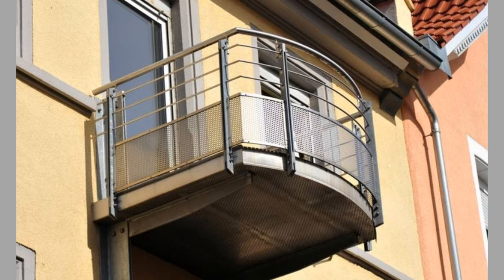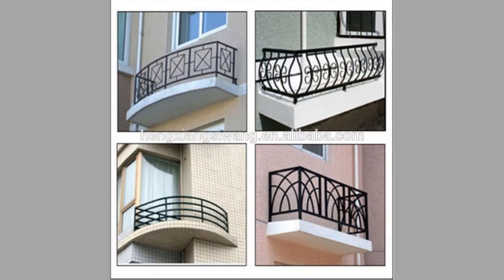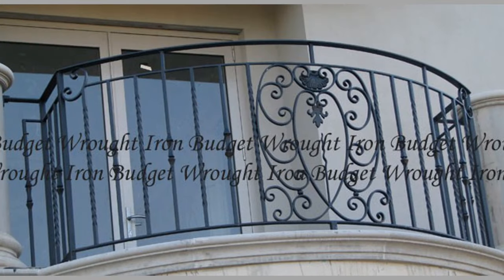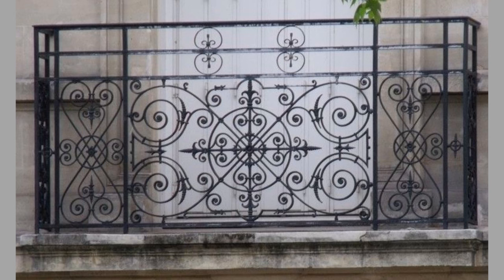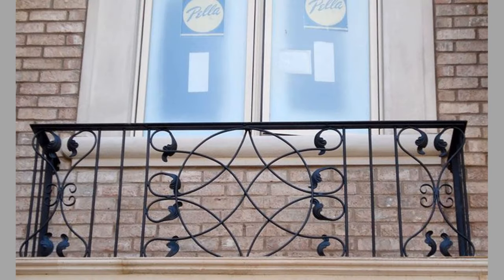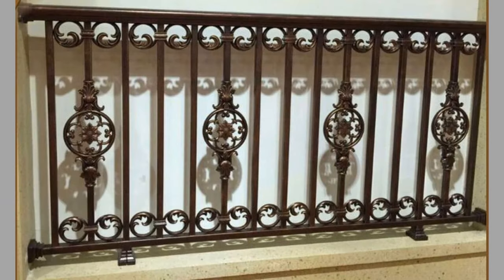The cons of using stainless steel for balcony railings: stainless steel railings are very expensive compared to other materials or other metals used to fabricate balcony railings.